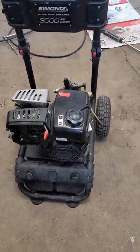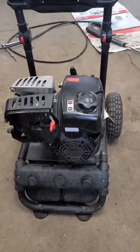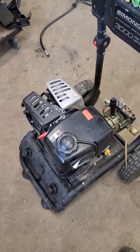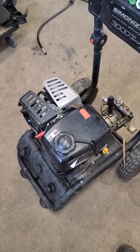Hey guys, welcome back. Just another quick video here to show you why this pressure washer engine came in the shop seized. Now you might be surprised at why this engine is seized, and it's not for lack of oil or anything like that.